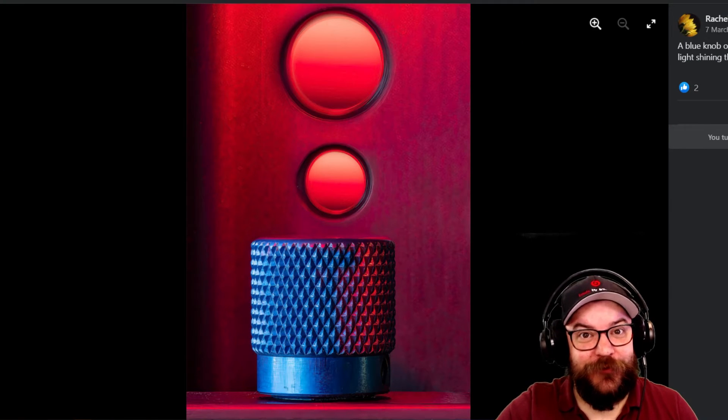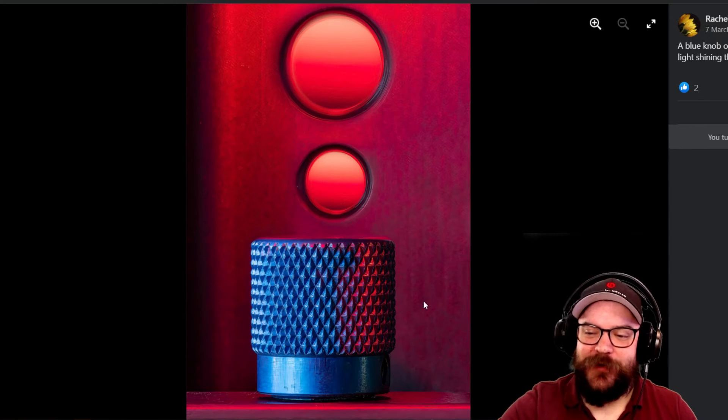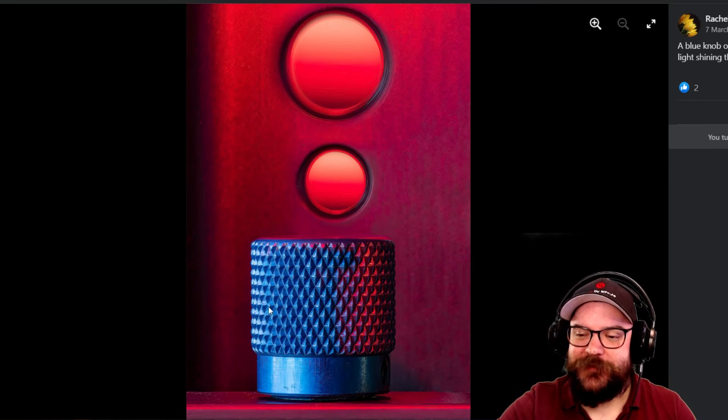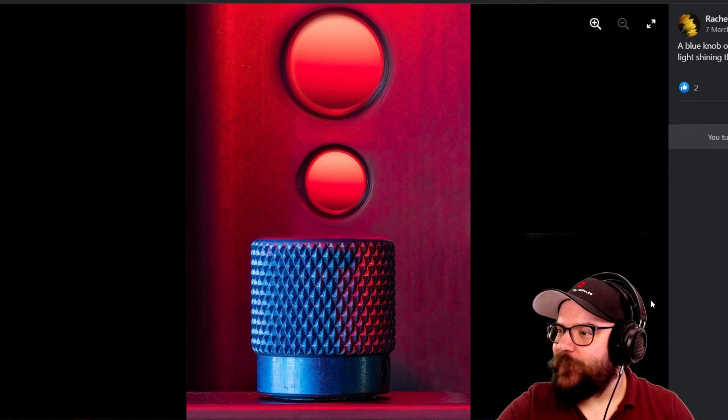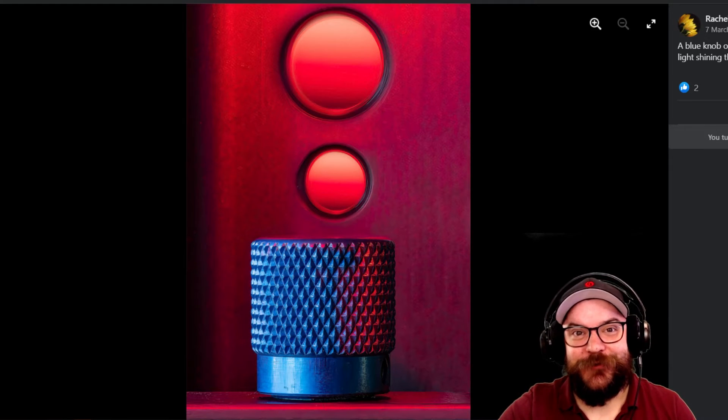Last but not least for our notable entries, we've got Rachel who has again gone for a blue and red theme, creating that gradient across the front of this knob which is actually part of a focus rail. Not a very commonly seen or photographed piece of equipment, and a really nice image as well. Thank you for your entry Rachel.